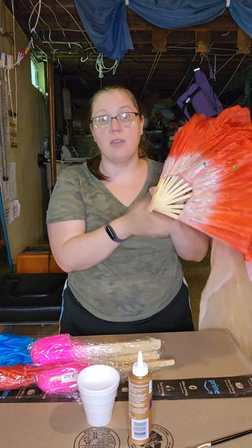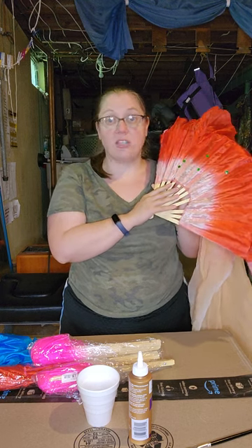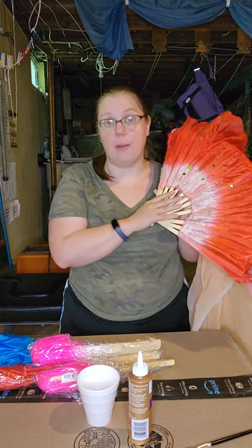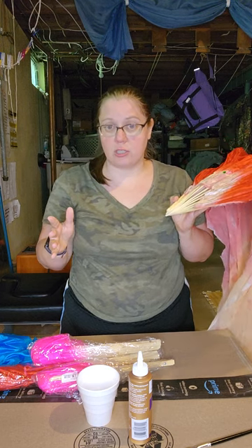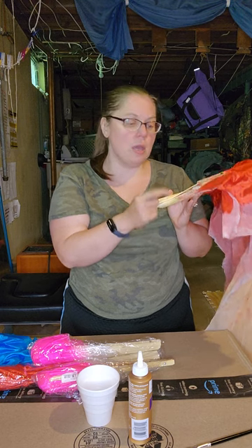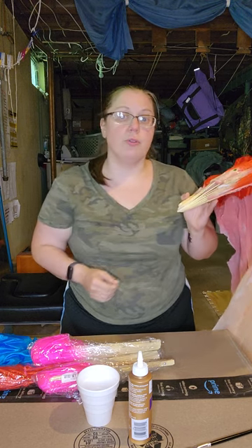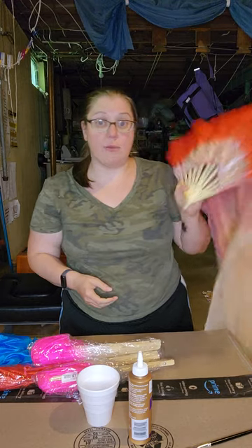The fans — what they call these fan staves or fan skeletons — I really, really like them. I like them because they're durable, but they still have some flex to them. We can't obviously abuse them, and if something does snap, we'll need tape or wood glue to fix it up. But I think with normal use, we're going to be just fine with these.